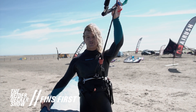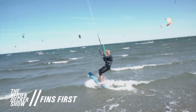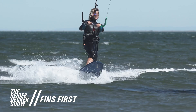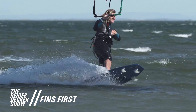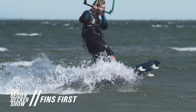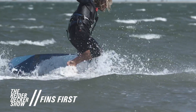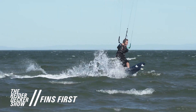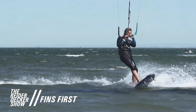I'm going to show you guys how to ride fins first strapless. So riding fins first, you gotta go pretty slow, keep your head high, just put a lot of pressure on your back foot because as soon as the fins hit the water, they'll want to grip and slip back around. So you gotta really make sure to have a lot of pressure on your back foot and be constantly tweaking which way the board's going.